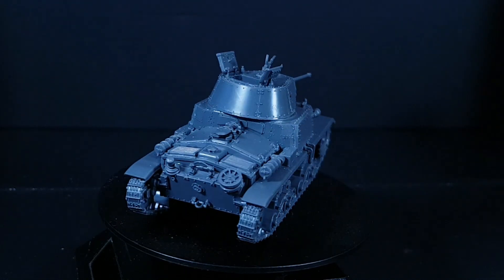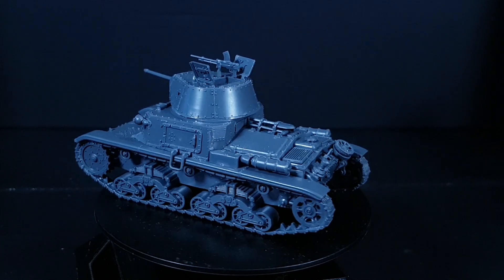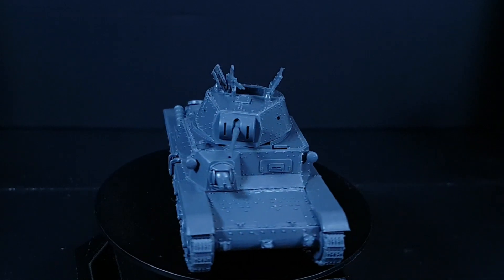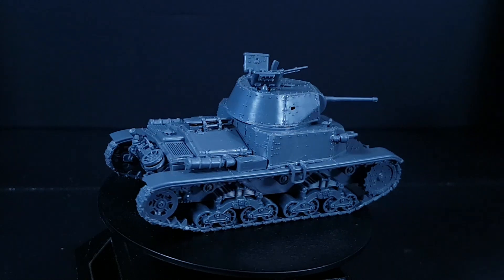Hi, I'm Ed Scar, and today I'll be painting up the Carro Armato that I built last week. Specifically, I built the Italian model kit up as an M14-41, which I think means that the real vehicle was 14 tons, and then entered service in 1941.